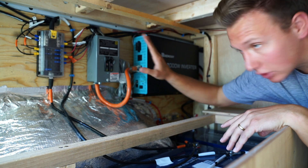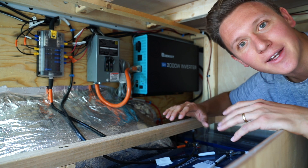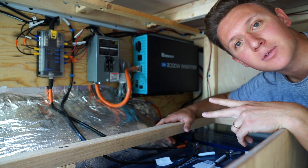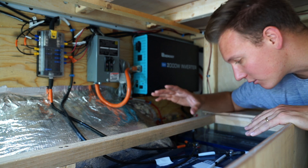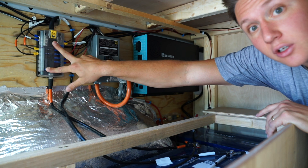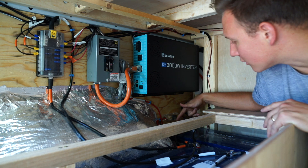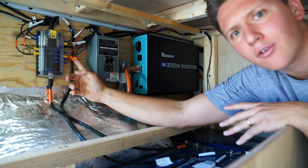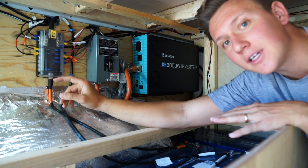Before I talk about the inverter and AC circuit, I wanted to mention wire sizing. I'll put a link below to a calculator where you input the number of volts, amps, and the distance your wires will run, and it tells you what gauge of wire you need. For reference, the wires I used to connect our batteries in parallel were 4-gauge, the same size I used going into our DC circuit box. Our inverter came with 2-gauge wires, which are much bigger, and those connect the batteries to the inverter. All the lights and other DC items were either 12 or 16 gauge, but our sink pump required 12 gauge because it draws more current.